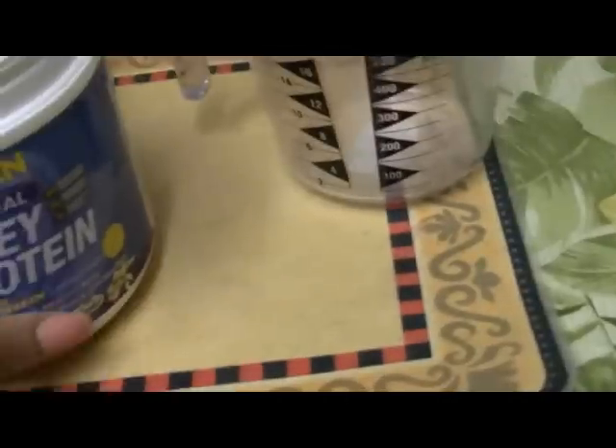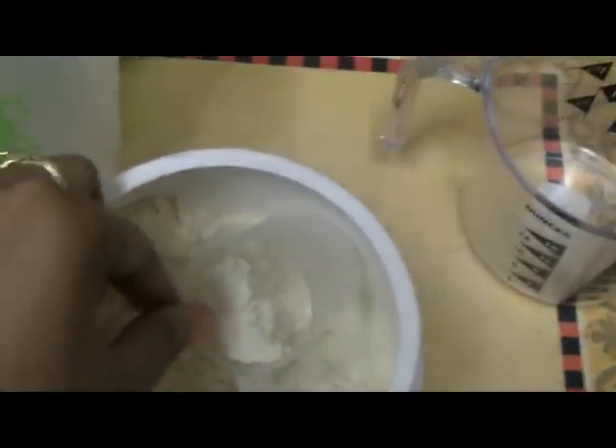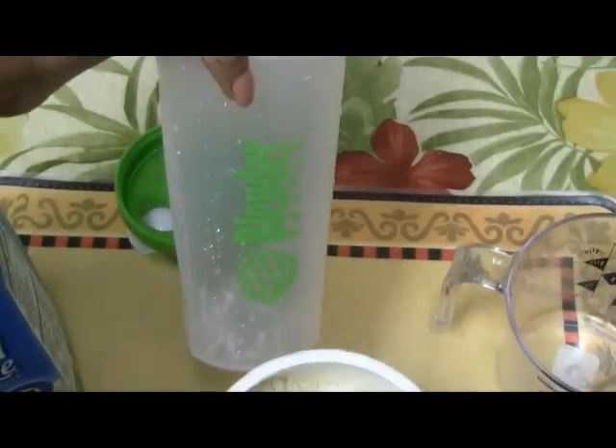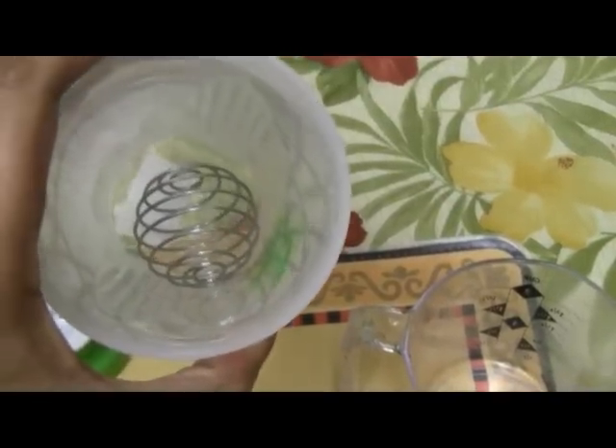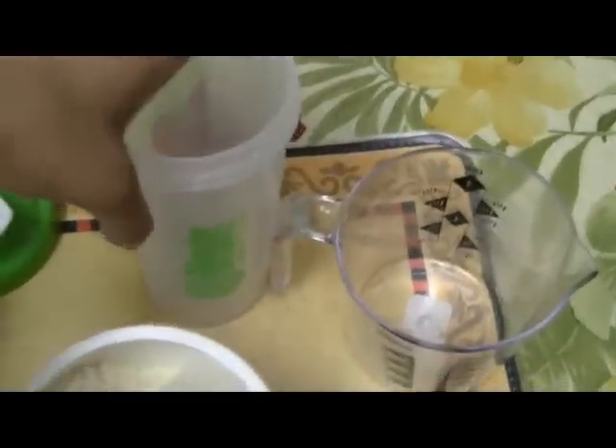Okay so I've got my whey protein powder right here. It comes with its own little measuring cup. And this is the blender bottle that I like to use — I got this at GNC. This is the cap, and it's about 28 ounces. It was like eight something, and it has that little ball in there.